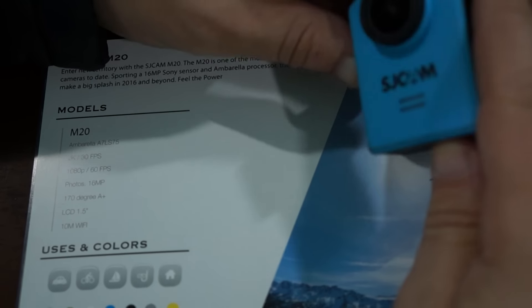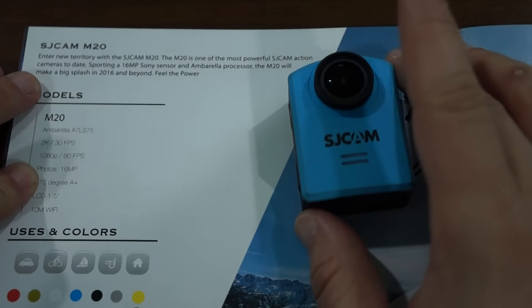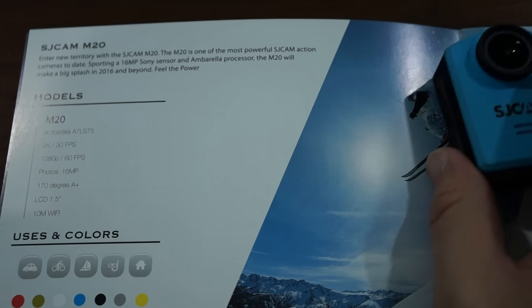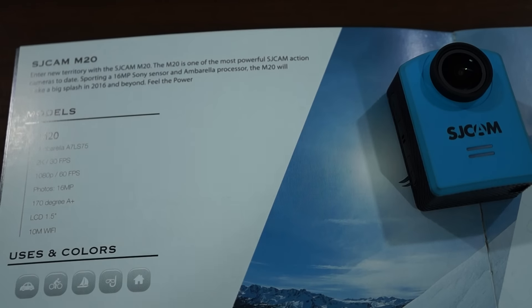So again I want to remind you guys to like our video and also subscribe. We'll be doing more reviews as we get more information on this M20 unit. Feel free to ask any questions in the YouTube video description. Like our video, subscribe, and thanks for watching.